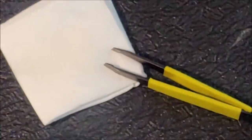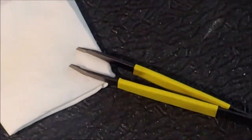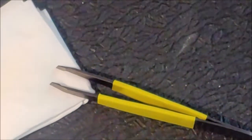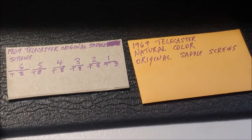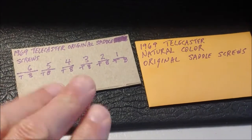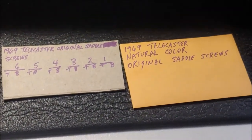I'll be oiling the new ones as I put them in, and on this napkin I have some drops of oil. I have my tweezers here so I can handle the saddle screw a little easier. I've also prepared a place to put the higher saddle screws as I take them off — I'm going to fasten them down here. This is really not necessary, but if you want to keep them in order the way that they were on the guitar, this is one way of doing it.